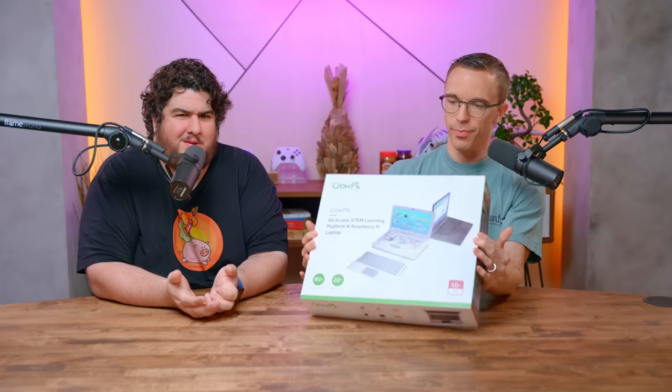It's a Raspberry Pi laptop. So this is the advanced kit. What makes it advanced? We'll find out. Can I open this up? I know there's a lot of information on the back, but why don't we just explore it? Yeah, let's just go into this.